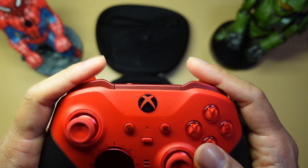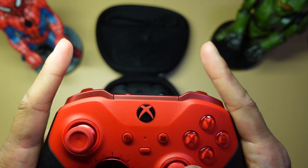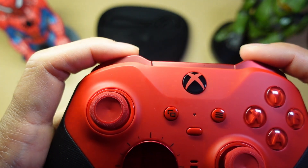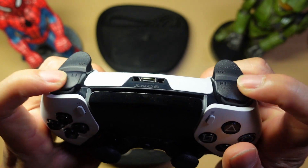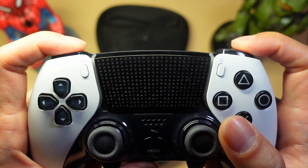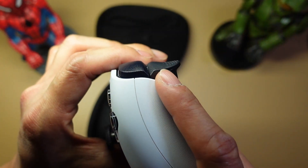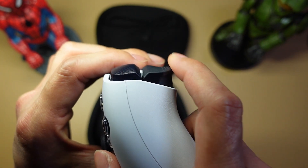The shoulder buttons work fine on the Xbox controller — you can press from the inside or the outside, though there's an anchor in the middle that prevents it from being fully depressed. On the Edge, they're separate buttons, which I honestly prefer — it's just easier to access. I do prefer the Xbox triggers though. They have a curve so they feel like real triggers, whereas on the Edge the trigger just goes straight down — not a lot of curve, it just feels like a long button. The Xbox trigger curves out quite a bit and kind of wraps around your finger.